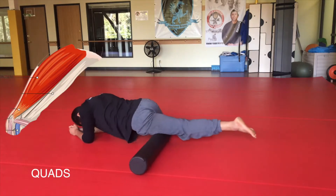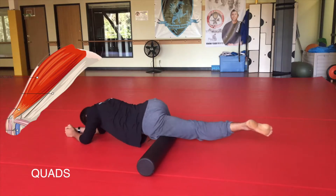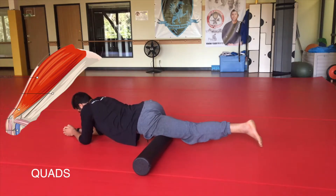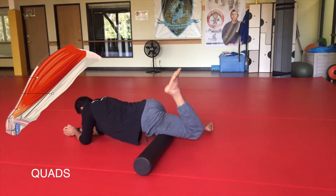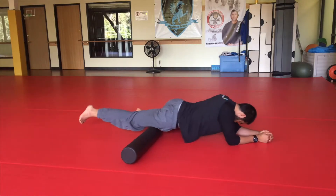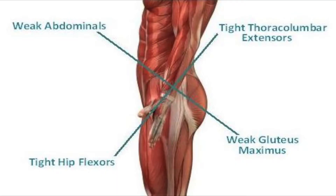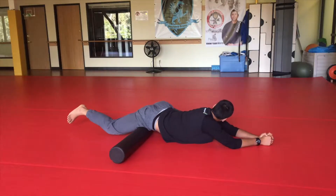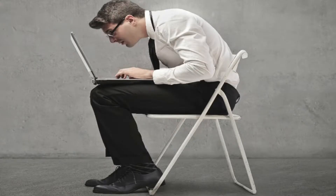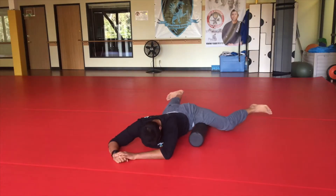Then I flip it over and work on the quadriceps — the muscles on the front of your thigh. I'll pause and play around with rotating the hip, bending the knee, and straightening the knee. This muscle is tight on basically 90% of clients I see. The rectus femoris gets very tight from living a sedentary life and sitting down most of the day, so really take your time on that one.